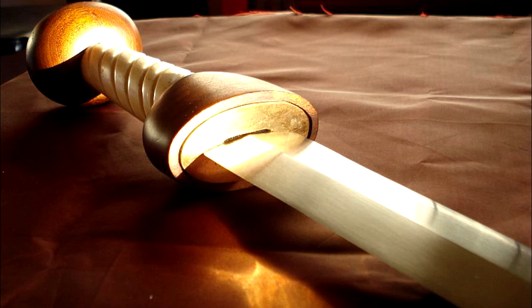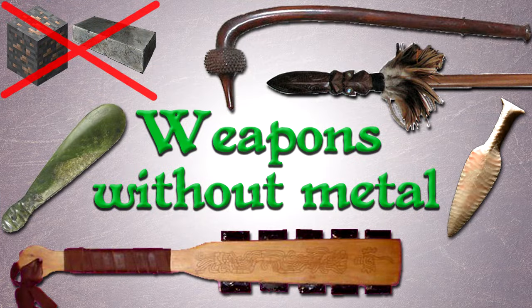Without a doubt swords and other metal weapons have attracted a lot of attention, but throughout human history there have been plenty of weapons that were made without any kind of metal whatsoever and that were still highly effective. So I figured it would be interesting to show you some examples of weapons that don't require metal to get the job done.